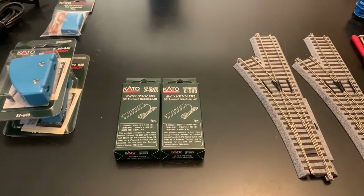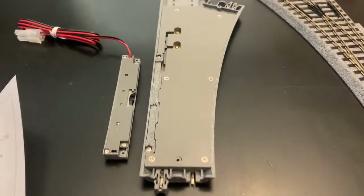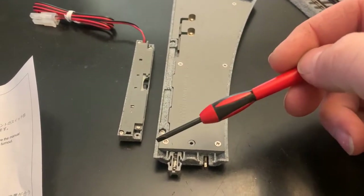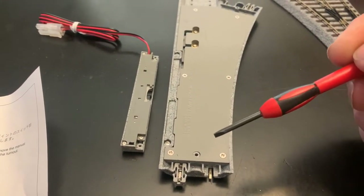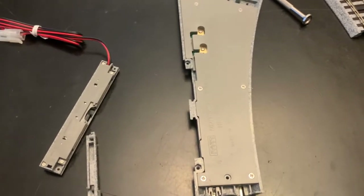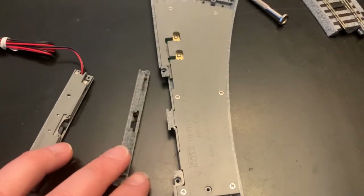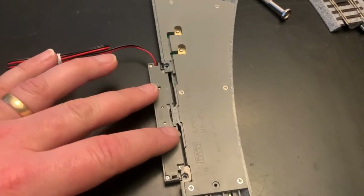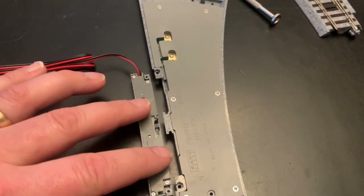The instructions are pretty straightforward. You remove these two screws, which separates the unit, allowing you to take the motorized power unit and put it into place. Once the screws are removed, you take out the manual section, slide it away, then line up the motorized one and put the screws back on. Now you have a motorized thrower that operates the switch.